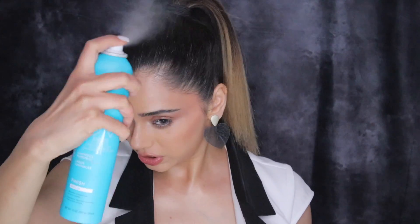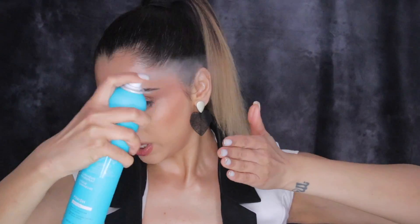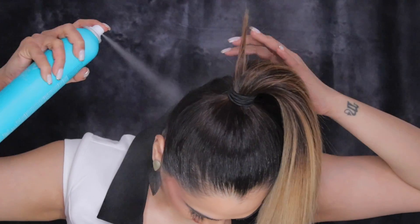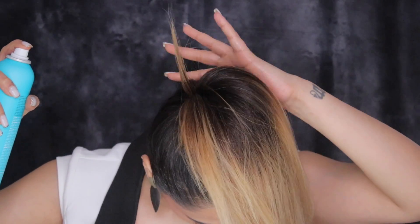Now what I'm going to do is take some hairspray. I'm using my Moroccan Oil Luminous Hairspray in medium finish — it's not super strong, but it will set everything nicely without making my hair crunchy, which I absolutely love because I hate when my hair feels crunchy. I'm going to apply it on the back of my neck area so everything is nice and set before I open up the extensions.